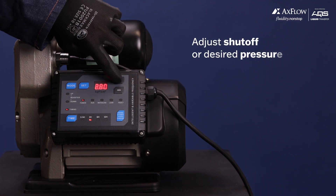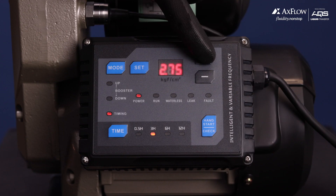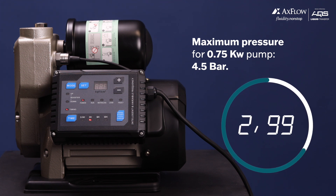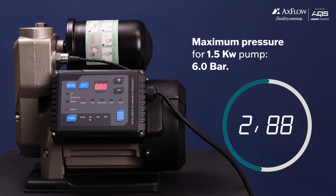Now let's learn how to adjust the pump shutoff or desired pressure. Use the plus or minus button to increase or decrease the target pressure. Please note that the maximum pressure for the 0.75 kilowatt pump is 4.5 bar, and for the 1.5 kilowatt pump is 6 bar.